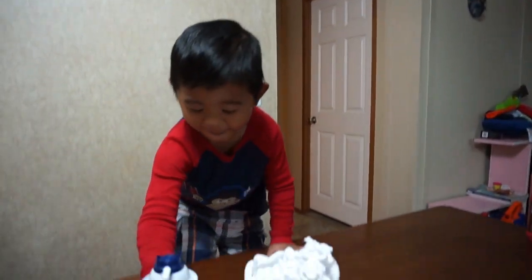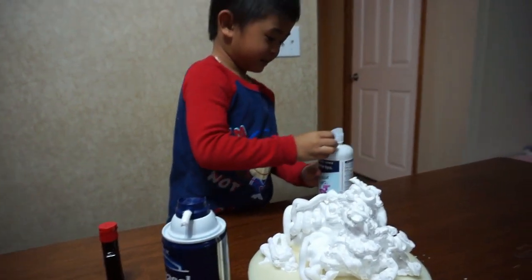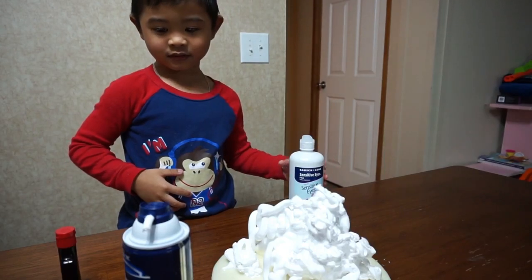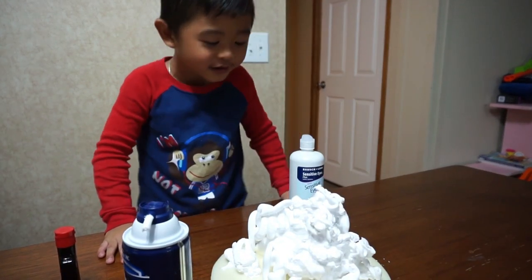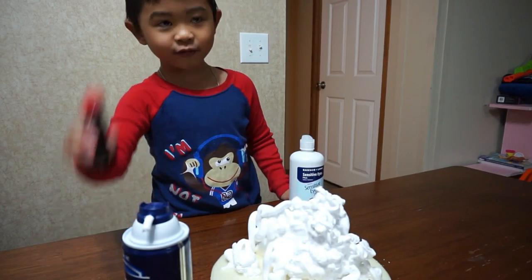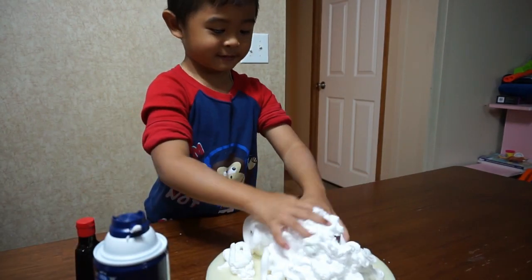Oh my god! This one! Hold on! That's super, super big! Super, super big! Wow, now we need something — it's full of coloring! Mix it! Just all over it!